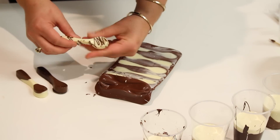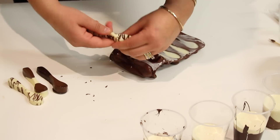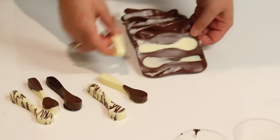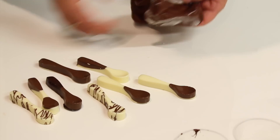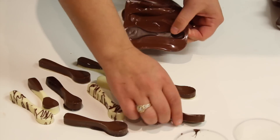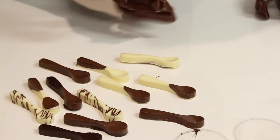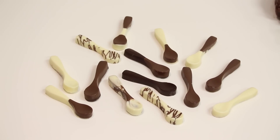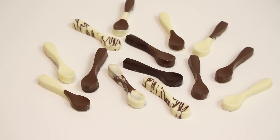Now I'm going to release the spoons out of the moulds, which is really really easy. You can make these spoons days in advance - you don't have to do them on the same day. If you want to prepare the spoons first, do the spoons first and then you've got them ready when you're making your cups. Releasing them is very simple because silicone moulds are extremely flexible - you're just stretching the mould and popping them out.